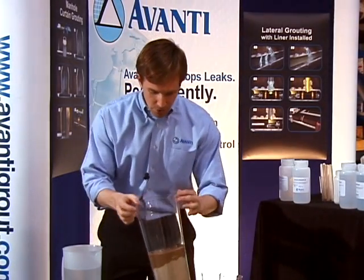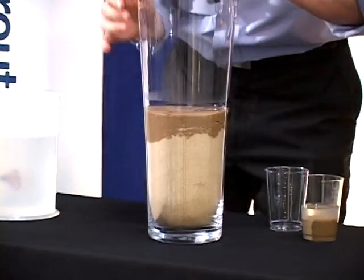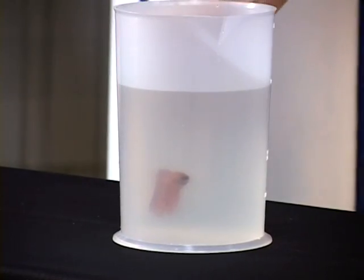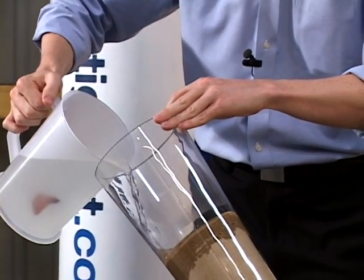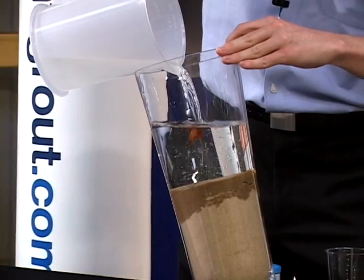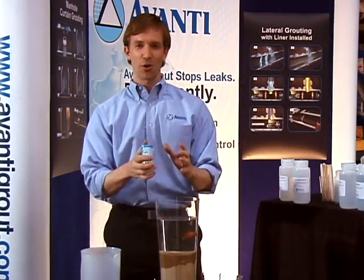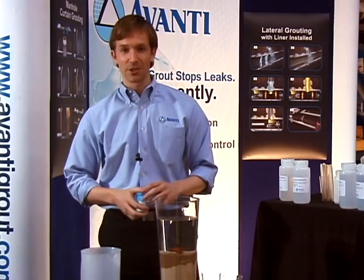If we come back to our gel sample, we can see that it traveled through just about the first inch of sand. And we're going to introduce Ava, the Avanti betta fish, to her new home and her new little aquarium. The point of this visual is to show you that the grout holds back water — it can hold back a tremendous amount of head pressure. And at the same time, Ava's going to have a happy home.